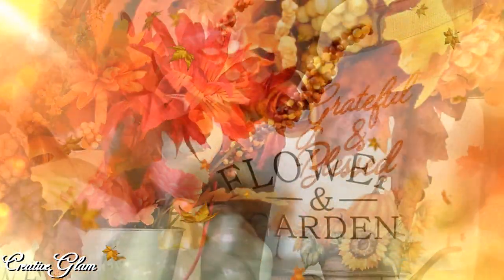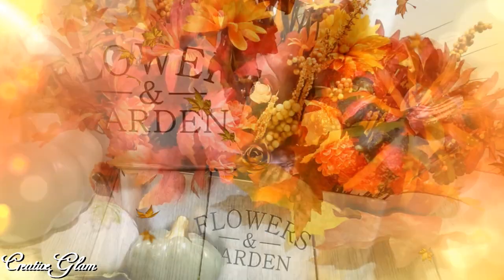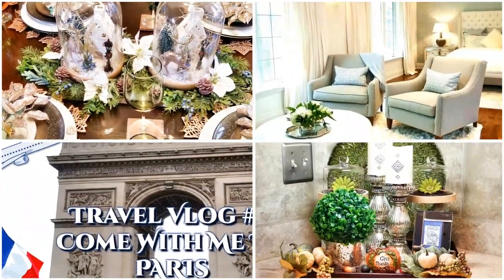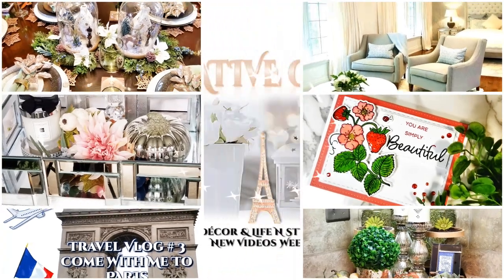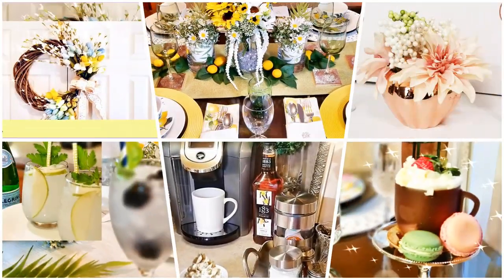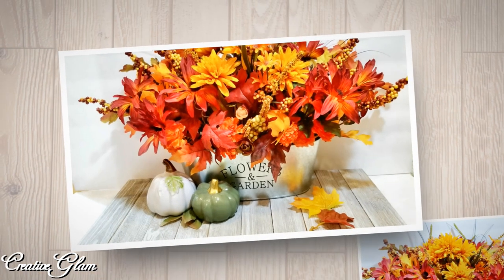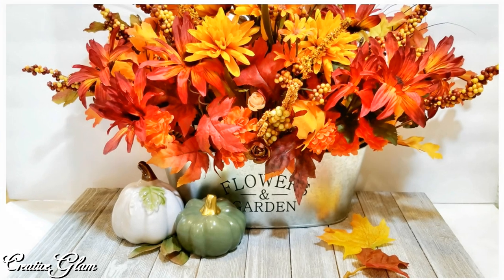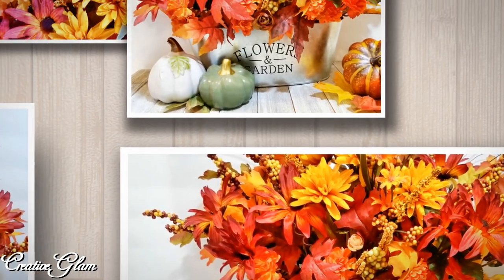If you enjoy Dollar Tree DIYs, stay tuned. Hi guys, it's me Sharon of Creative Glam. If you're new to my channel, hello and welcome, and if you're returning, thank you and welcome back. I'm so glad you stopped by.